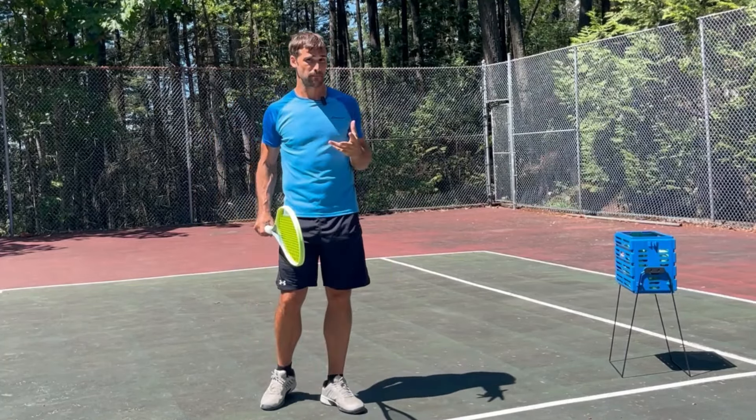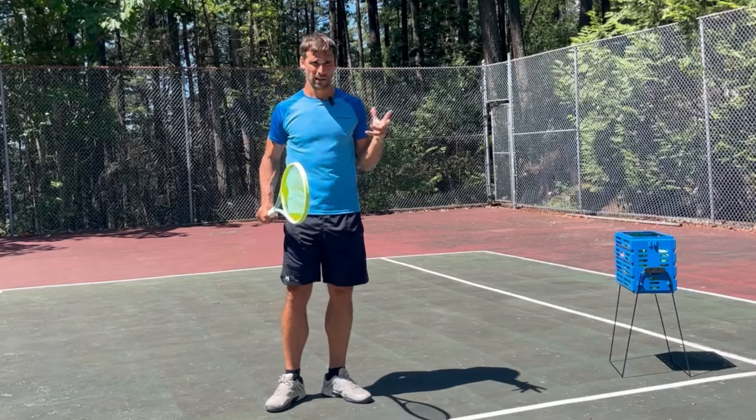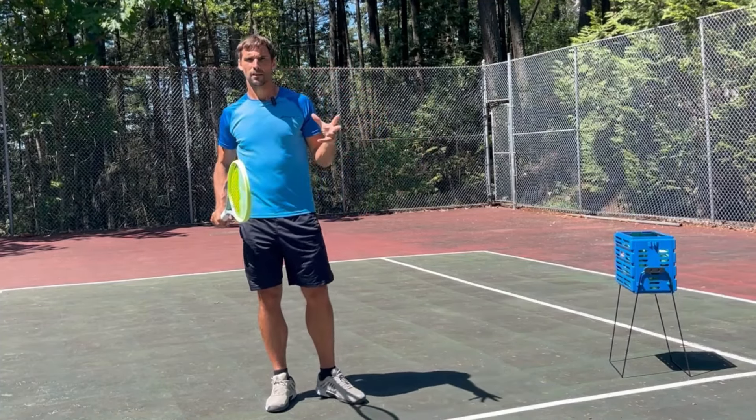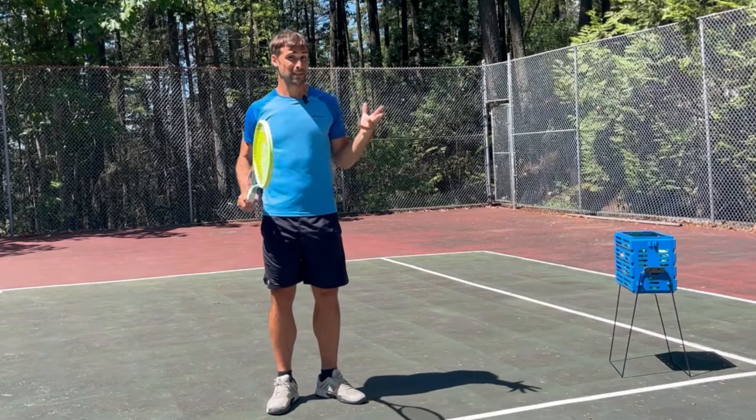So I asked him the most important question you need to ask someone if they struggle to hit a particular shot: do you practice it? And he said no.